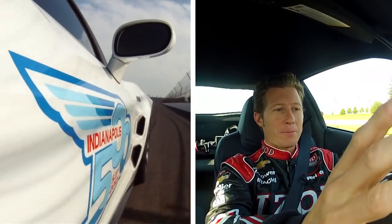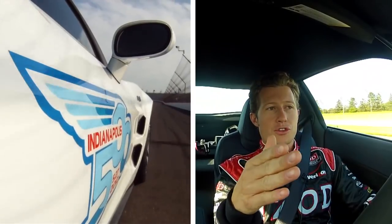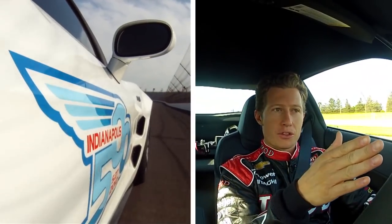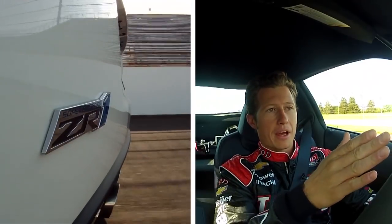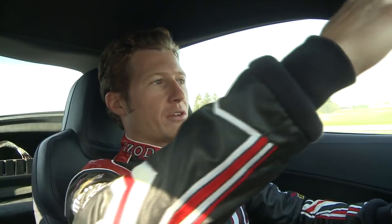You're sort of checking your RPM. Often the wind here has a big effect on the gearing, so you're just checking whether you need to stay in the gear you're in or shift. Usually on the straight I'll drift down to the middle of the track a little bit and then come back up to the wall before turning in, giving myself a nice wide arc to turn into the corner.